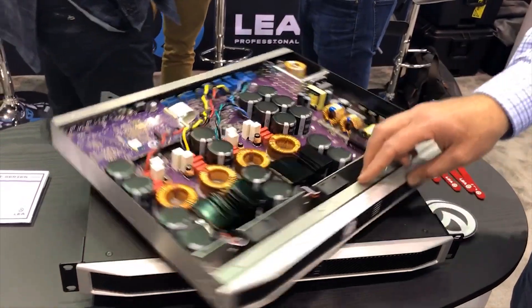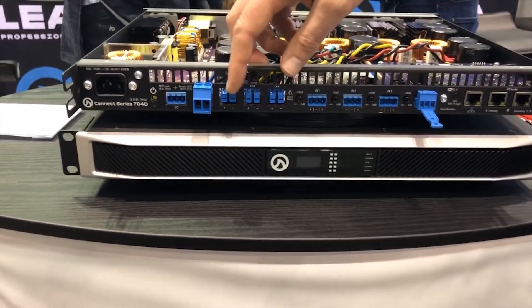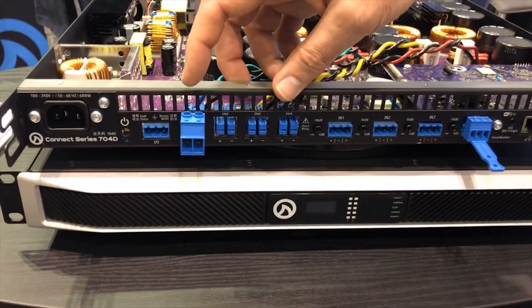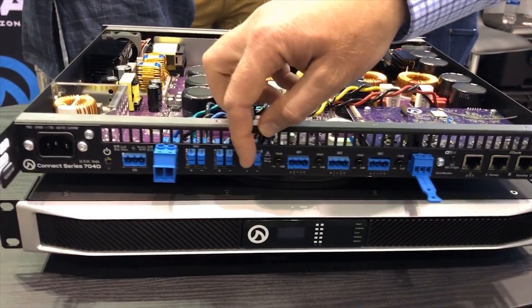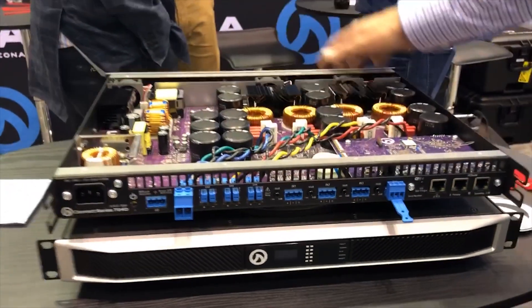If I spin it around, one of the unique features that we offer from LEA for this product is that each individual output can be selectable either high Z or low Z. So if I want to do 70 volt, 100 volt, or low Z on any channel, I can select it. I can do 70 volt, 70 volt, low Z, low Z — or all low Z, all high Z. It's really easily configured in the software.